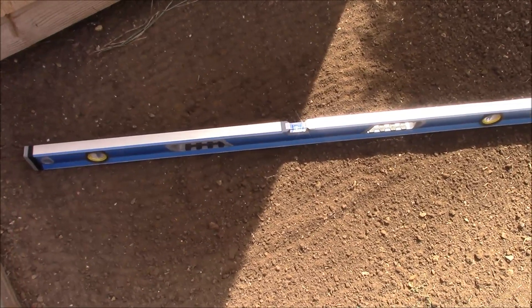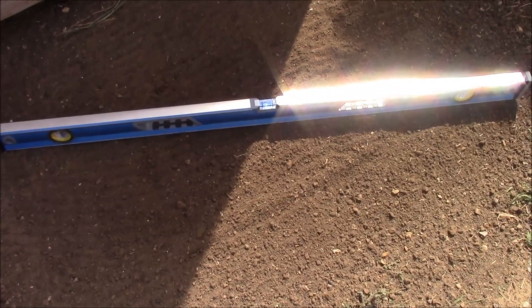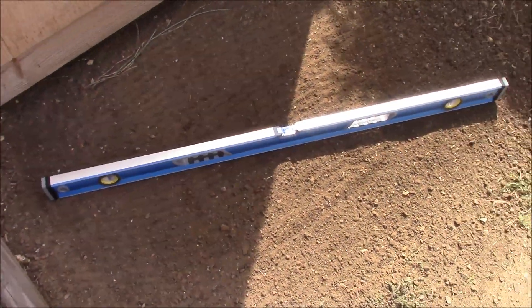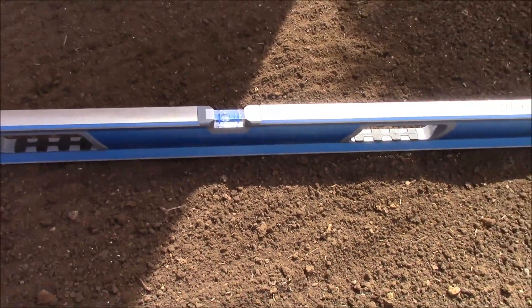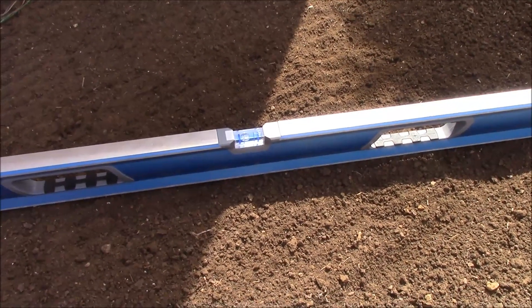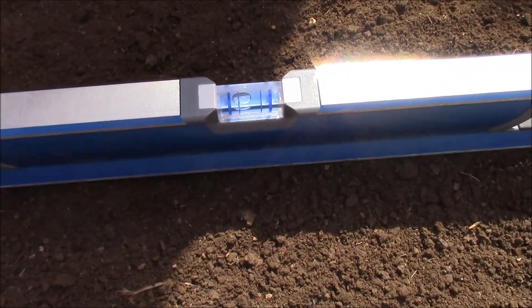Throughout this process I'm going to be using a level to make sure that this is level. You don't want to just eyeball this because you're going to be dealing with thousands of pounds of water, and in order for the water to drain properly out of the tank, you're going to need it to be as level as possible. We still have a little ways to go.